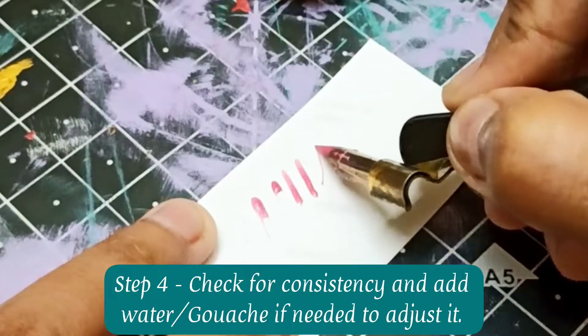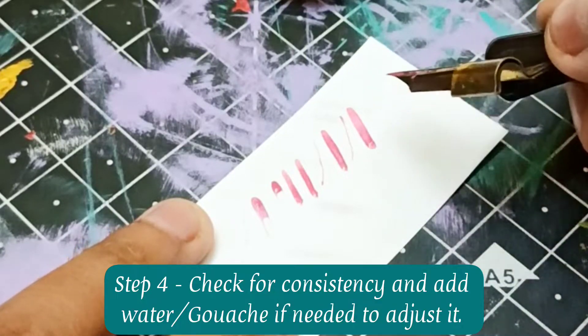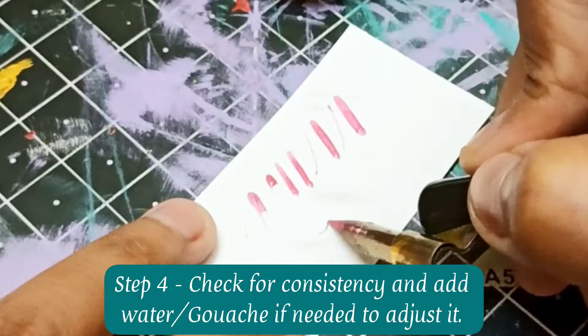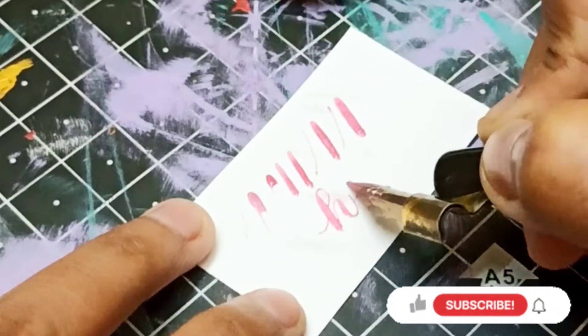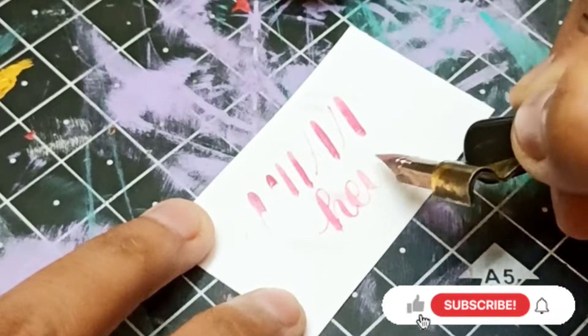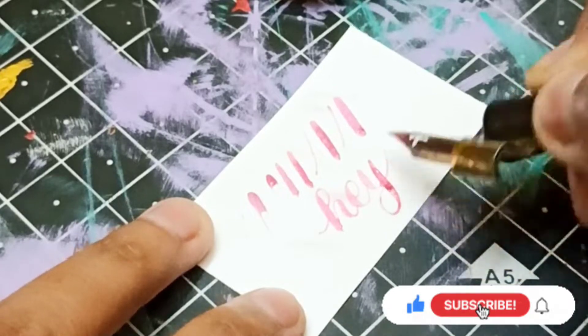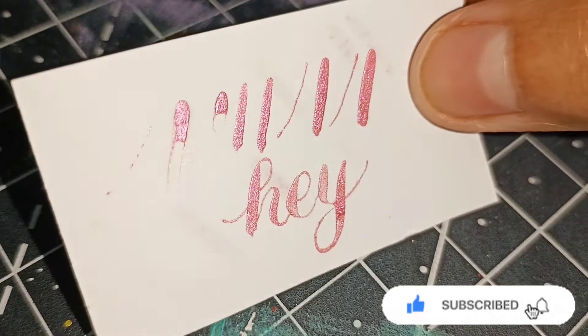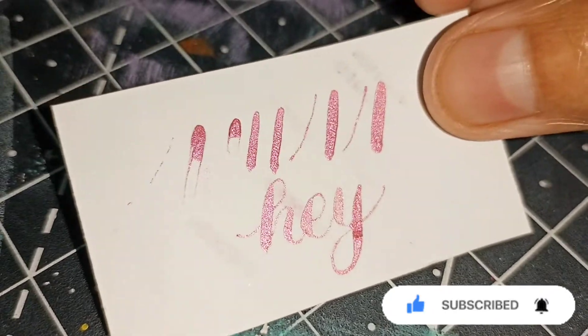Your gouache ink will be ready in no time and it will give a matte texture after drying. If you feel that the prepared ink is too thick, add some water, and if it's too watery, add some more gouache paint and then mix them really well. In this way, you can easily use your gouache paints — the variety of colors and even the metallic ones — for pointed pen calligraphy.